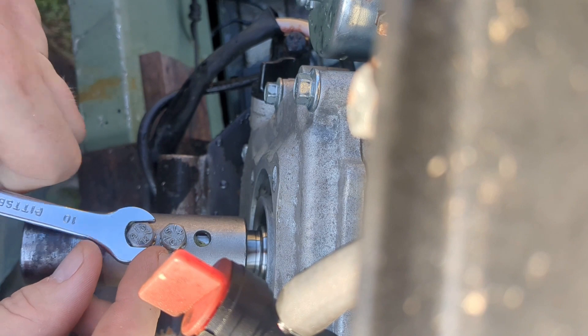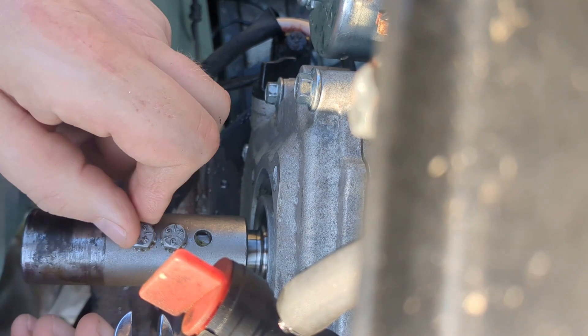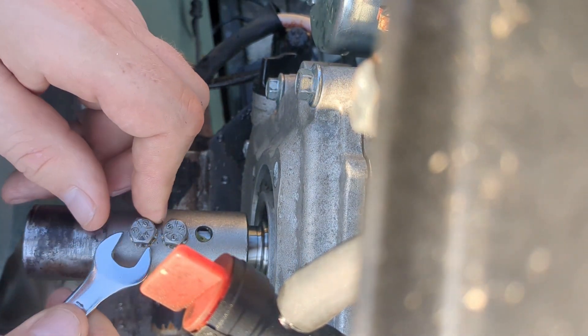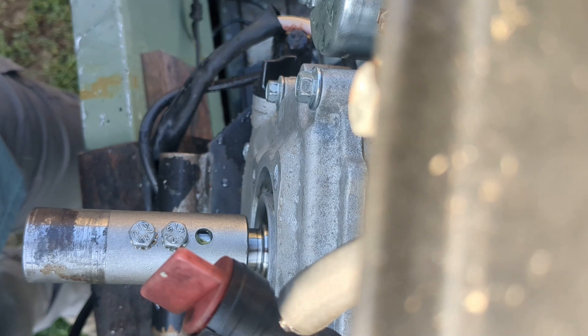Don't crank this thing down — no Ugga Duggas, just one Ugga and you're good. If you want to put a little bit of Loctite on there, go ahead and do that. I hadn't done it on mine and never had a problem with it. There you go — the coupler is on the crankshaft. Let's go get the PTO housing and get it prepared to go on next.